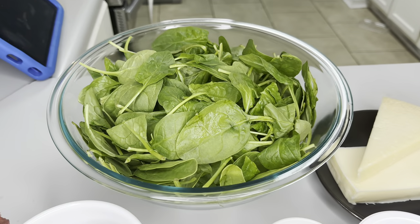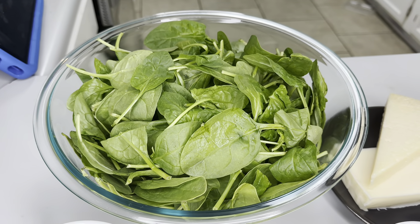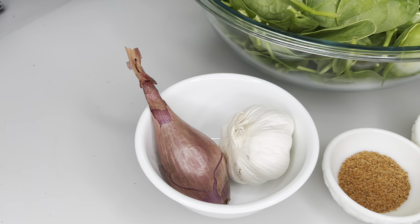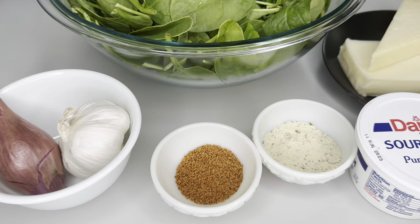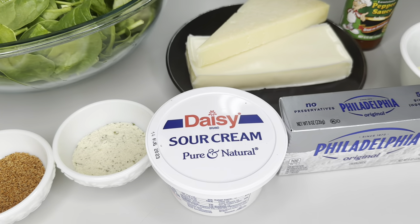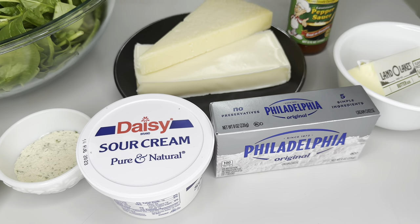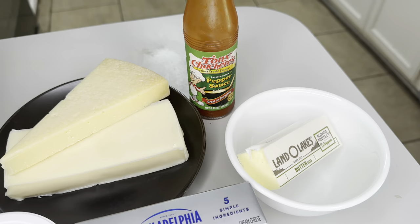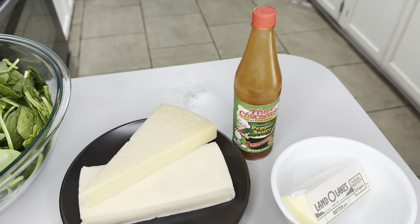The star of the whole show is going to be the spinach. For a little added touch, we're going to come with our shallots and garlic — it'll add the perfect flavor to the spinach dip. Our seasonings are going to be Cajun seasoning and ranch mix. And to add some creaminess, we need our sour cream, cream cheese, some parmesan, mozzarella or your favorite cheese, a little butter, and if you want an added touch, some hot sauce.